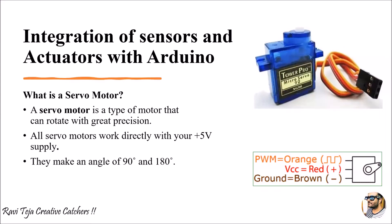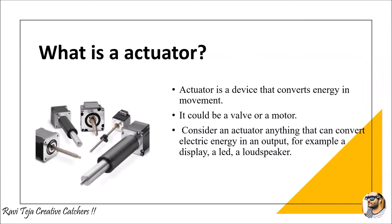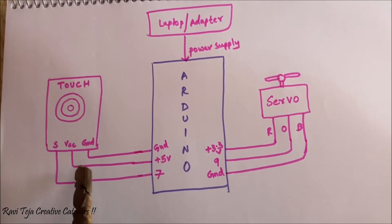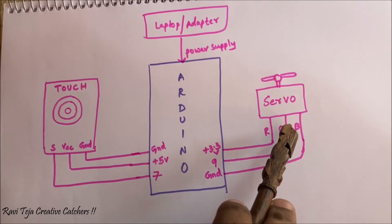In order to interface this servo motor as well as the touch sensor, we are going to use an Arduino Uno. We have already seen the sessions on the Arduino Uno. This is the circuit diagram of touch sensor interfacing with the Arduino Uno in order to control the servo motor.